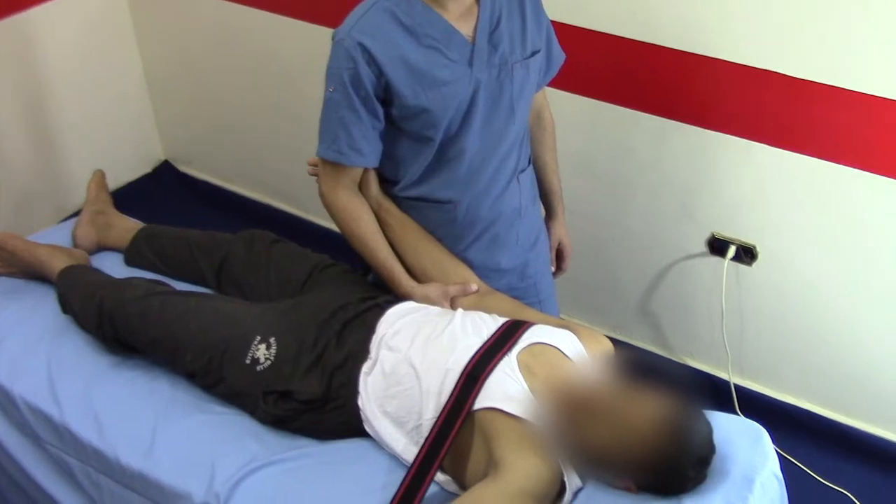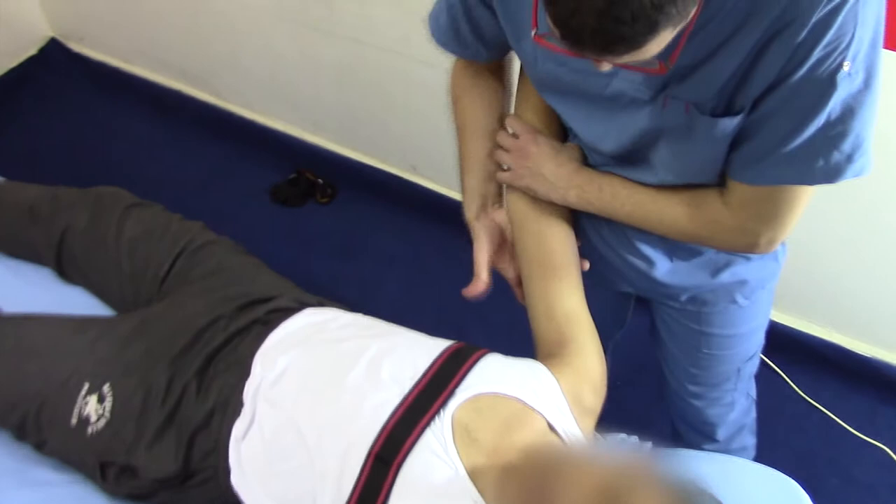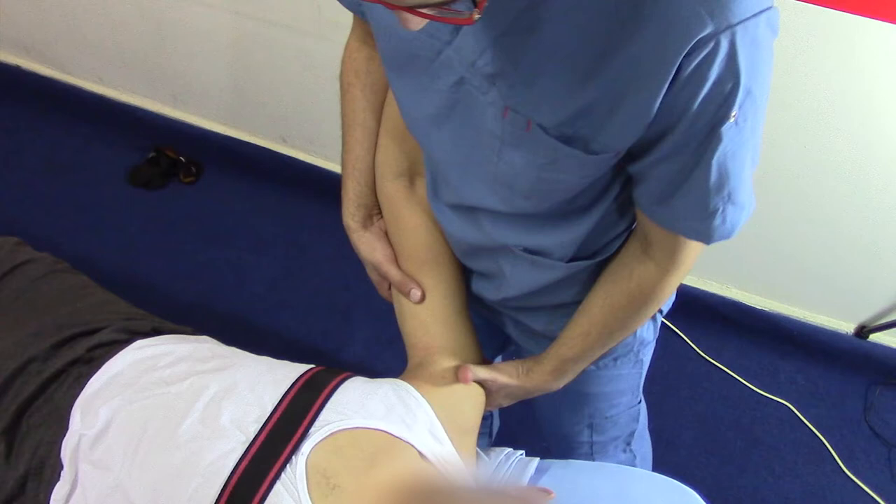The same position as glenohumeral distraction is used, with the shoulder abducted 55 degrees and horizontally abducted 30 degrees. Place one hand medial to the arm to provide grade 1 distraction. The web space of the other hand is placed just distal to the acromion process.